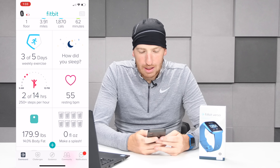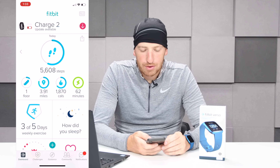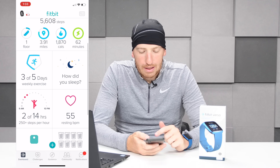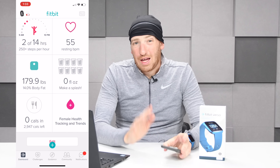On the dashboard side of things you can see the overview of my day. It shows the Charge 2 at the top — just one of the other watches nearby — but you can see today's steps at 5,600, 3.91 miles, 1,800 calories, and five days this week I've exercised with a Fitbit product. Sleep didn't really track last night, but that was on a different watch — it was only about an hour and a half on the plane, so that makes sense.